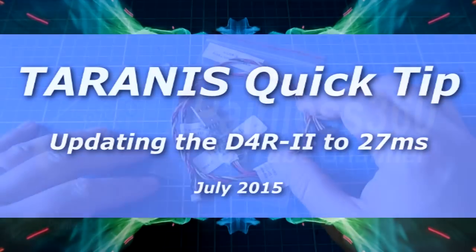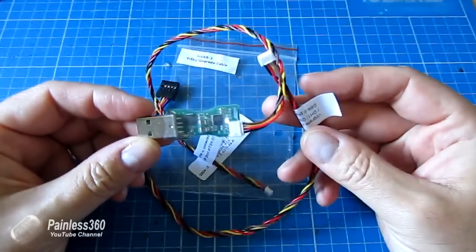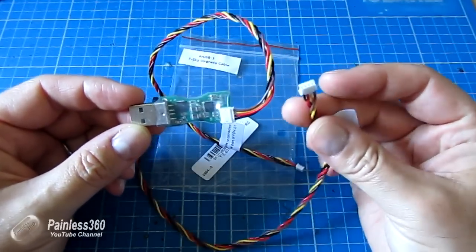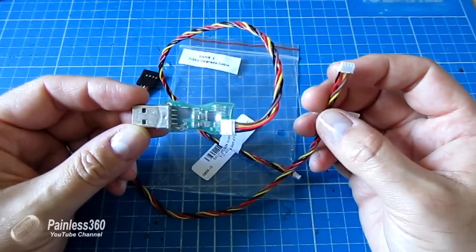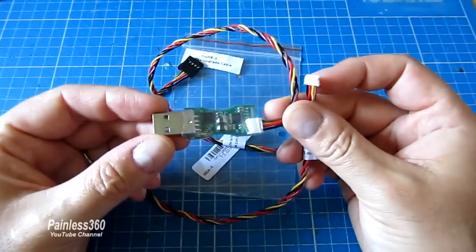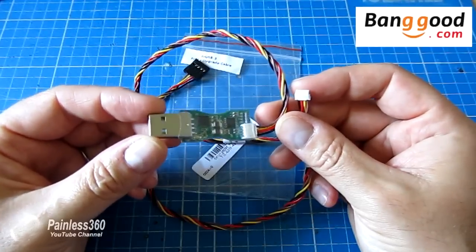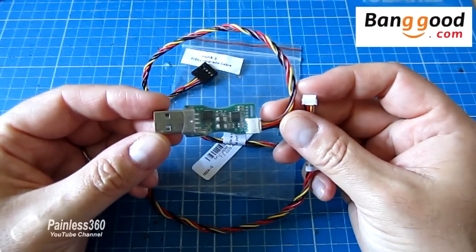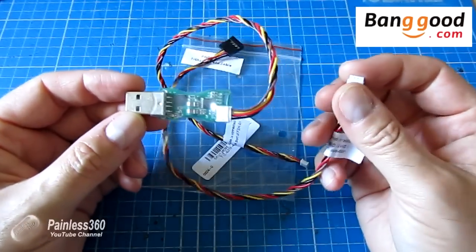Welcome to this Taranis quick tip. In this quick tip we're going to use a special adapter called an FRUSB3 cable, which allows you to flash and upgrade your receivers and other bits and pieces. This one was kindly provided by Banggood, so a very big thank you to those guys. I'll put a link in the description so you can find it, but first let me explain why you might want one.